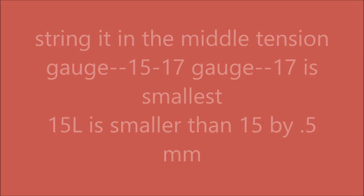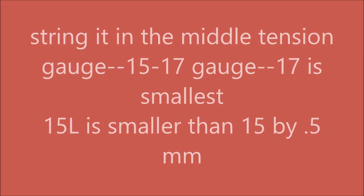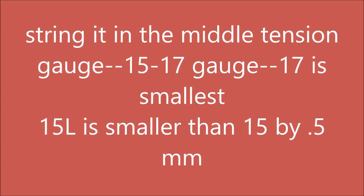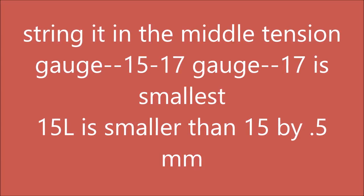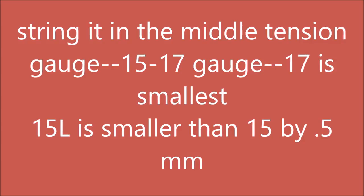When you get strings, you want to string it in the middle of the tension band, 55 to 65. Watch the gauge: 15 gauge is the biggest, 17 gauge is the smallest. 15L is smaller than 15 by 0.5 millimeters, and it makes a difference in terms of durability and play.